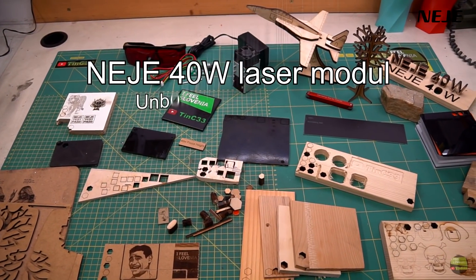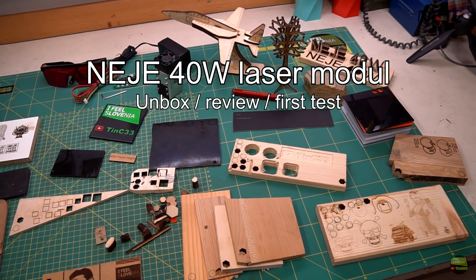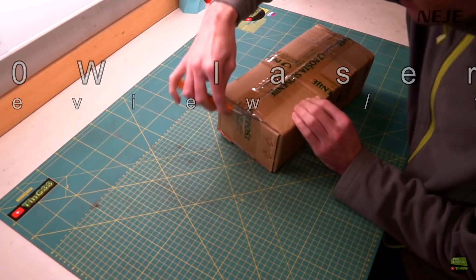Hello! In this video I'll try my new 40W laser model from Neji. I'll start with unboxing, then make a quick review, and for the end make a few tests.